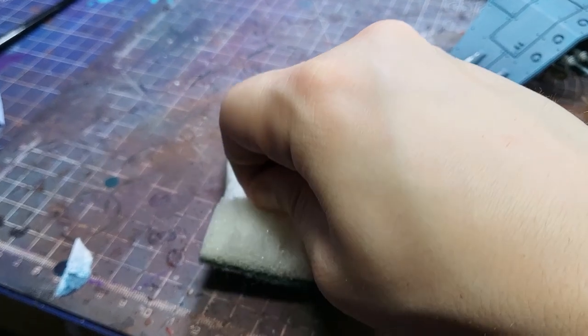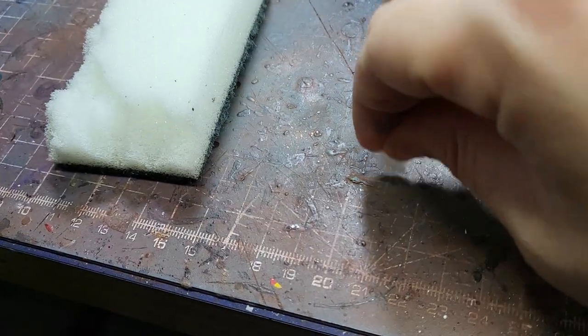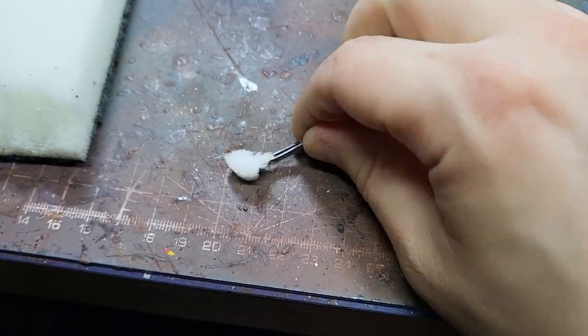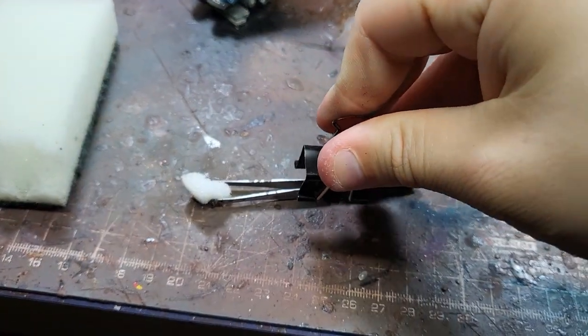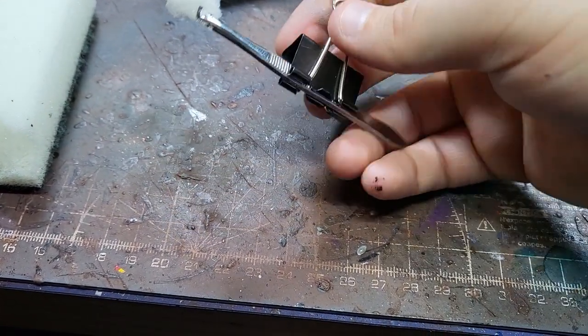First thing you're going to do is grab a bit of sponge and rip a nice chunk off. This is a rather large vehicle, so I'm using a rather large chunk, but if you're using something like Power Armor, get a smaller chunk of sponge. Then get some tweezers and hold it — I'm using a butterfly clip just to make sure it stays put and doesn't stress my fingers.